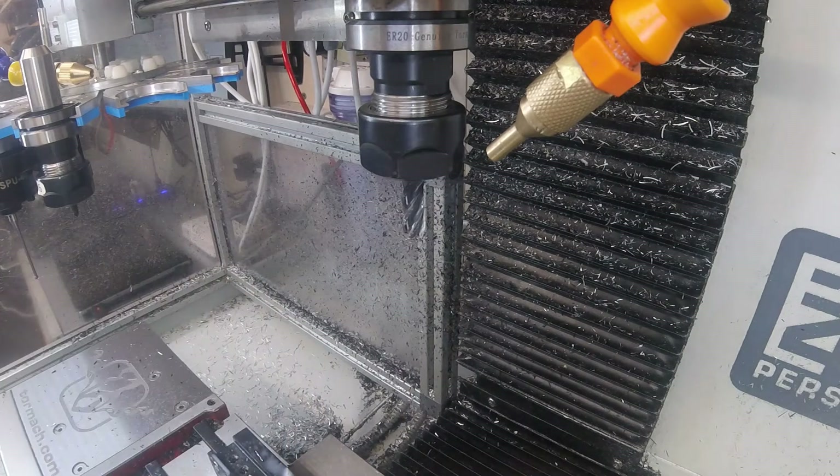Okay, so now the task is to try and put a chamfer on that edge. So the first thing I'll do is check that my origin is still somewhere vaguely close to the centre of the block.